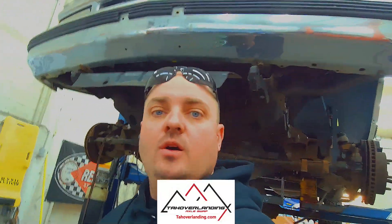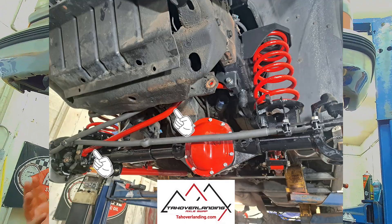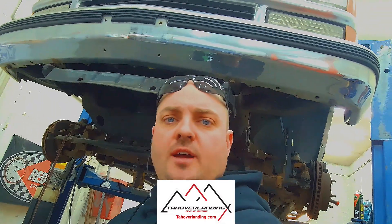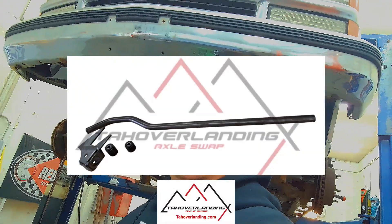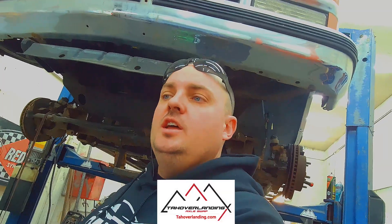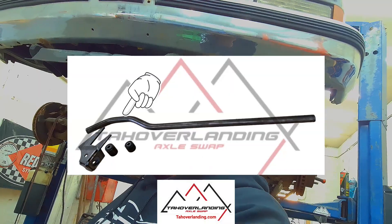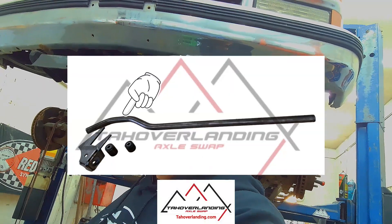So here's one I haven't done in a while, and that's going to be how to do your track bar. The Tahoe Overlanding Axle Swap involves you building and fabricating your track bar length and installing a track bar bracket. The Tahoe Overlanding Ultra Heavy Duty Track Bar is sent ready to go to be cut and sized for your needs. The Ultra Heavy Duty Track Bars are made out of solid 1018 cold rolled steel, pre-bent specially for this application.